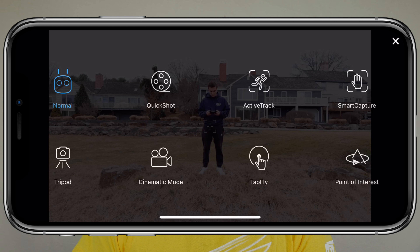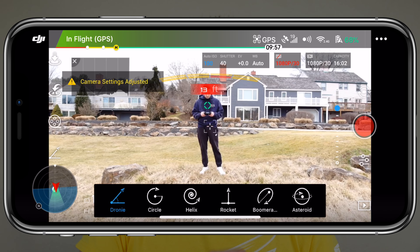Once you've taken off and the drone is sitting in front of you, it's finally time to access the QuickShot. Within the DJI GO 4 application, tap on the Intelligent Flight Modes icon on the left side of the screen, and then choose QuickShots.